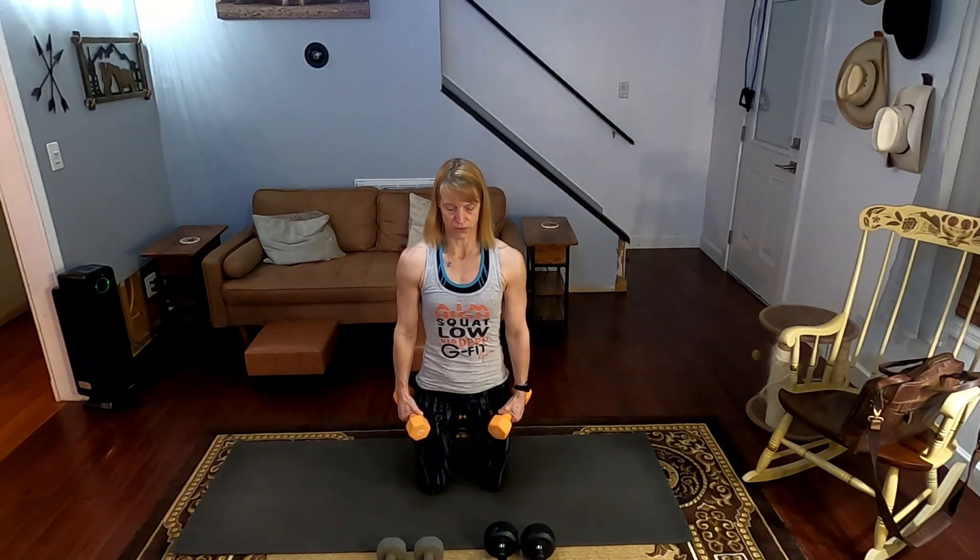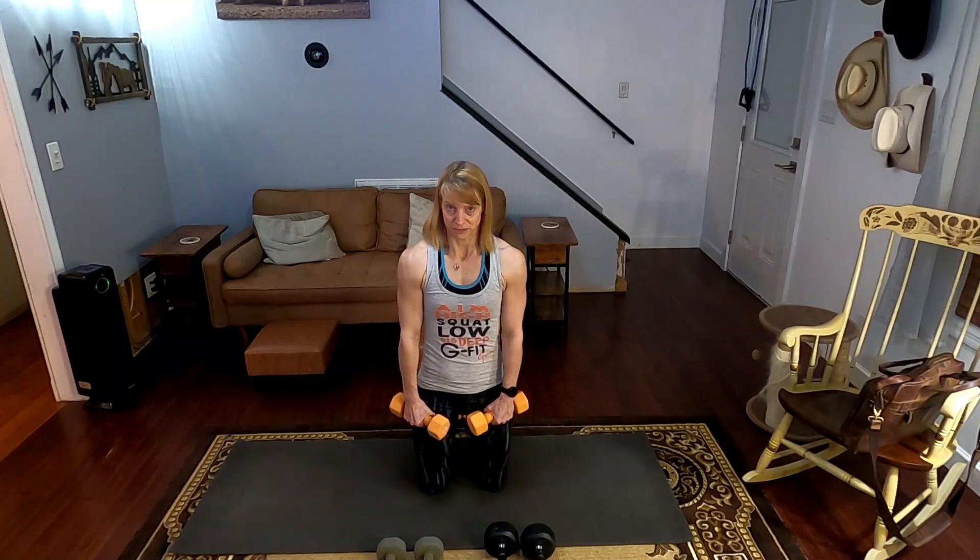Now, side lateral raises for 15. Three, two, one. Doing sets of five — counting one through five, then the next five. Could this be my shoulder workout instead? Three, two, one. Continuing for the final five reps, counting down to fifteen. Ten down, five more to go, then we have those delts.